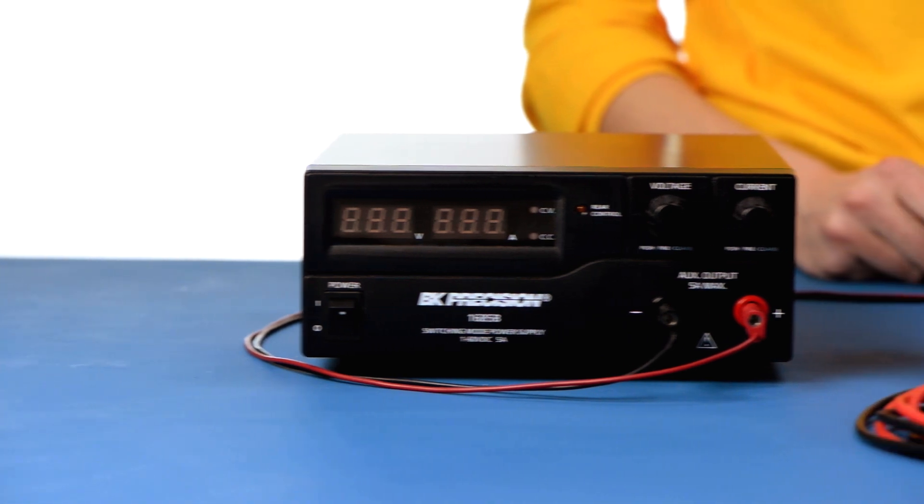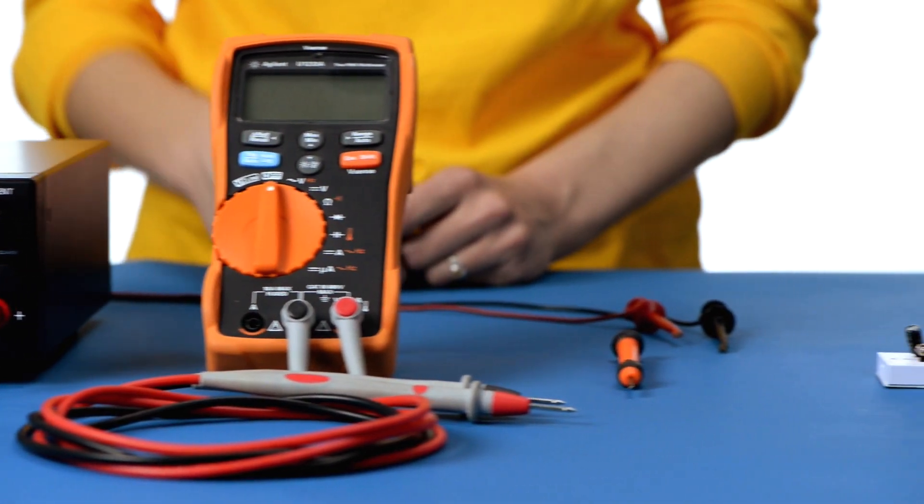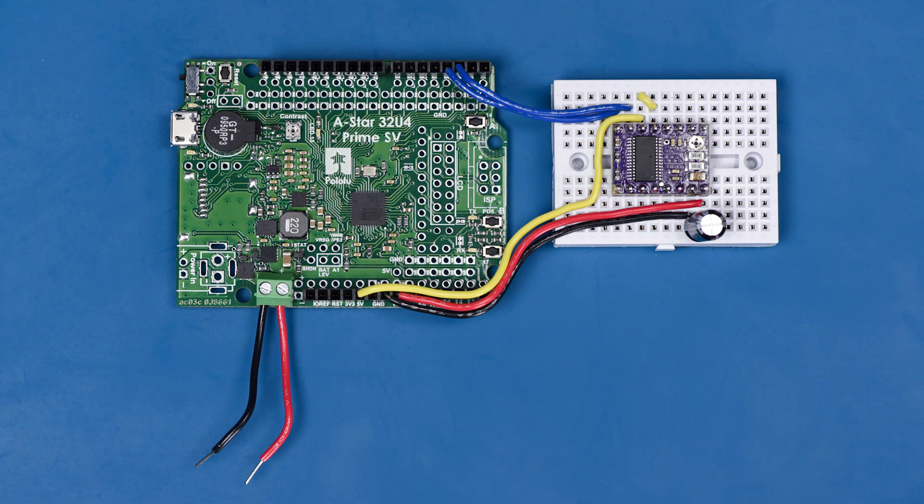To do this you'll need an appropriate power source, a multimeter, a small screwdriver, and of course your stepper motor driver system. Here I have a DRV8825 carrier connected according to its minimal wiring diagram, but I've left the motor disconnected until we set the current limit to a safe value.